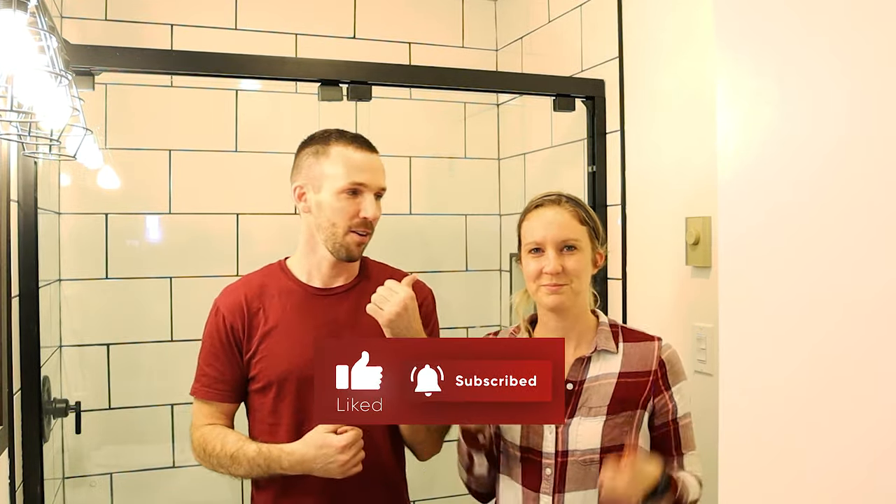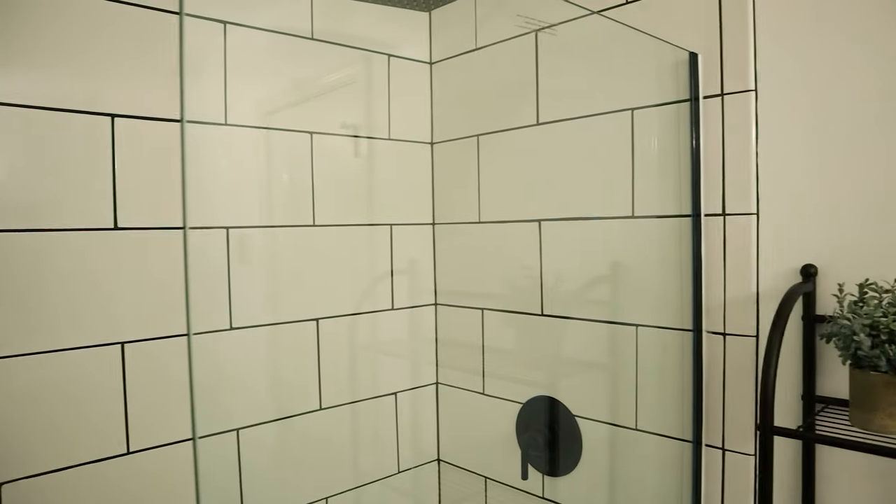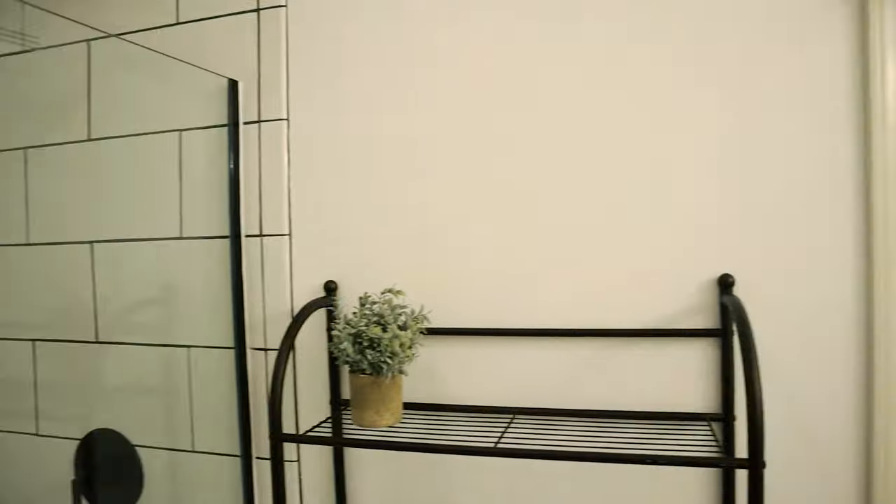Alright, thanks for watching us install this DreamLine glass sliding shower door. Hope y'all enjoyed it. Remember to give this video a thumbs up, subscribe, and head over to the playlist on this cabin flip. I'll also be installing just a single panel DreamLine glass shower door that isn't sliding in the master bathroom, so check that video out right up here in the corner or down in the description, or head over to my channel.